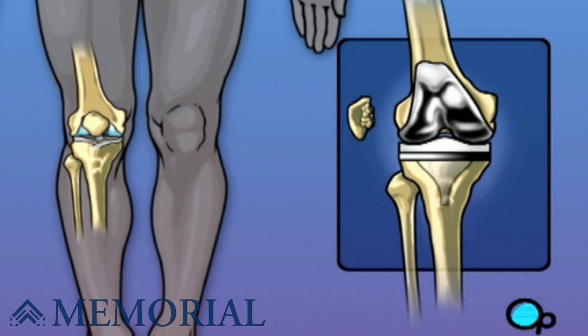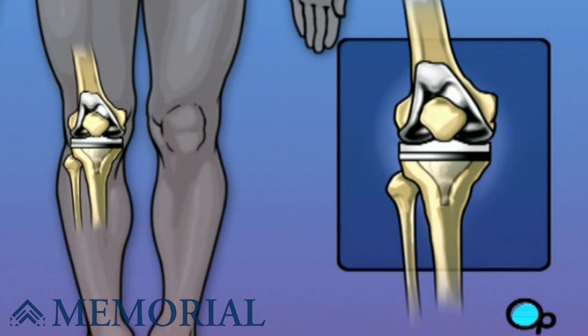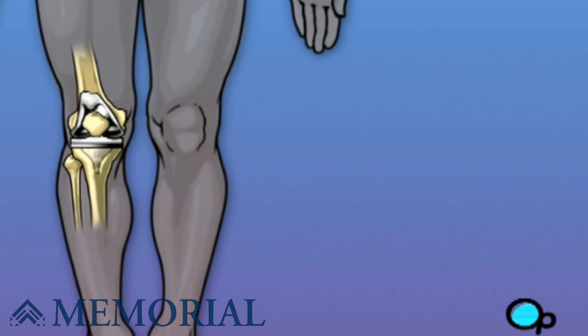In this procedure, the ends of the femur, tibia, and patella are replaced with a metal joint, which restores freedom of movement. Knee surgery is a major operation, but your doctor believes that the procedure, followed up with physical therapy and time to heal, will result in reduced pain and greater mobility.